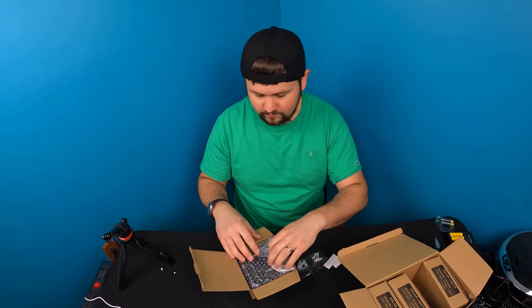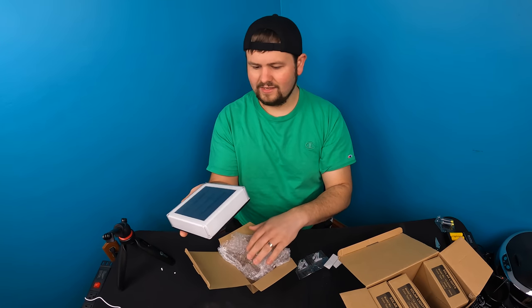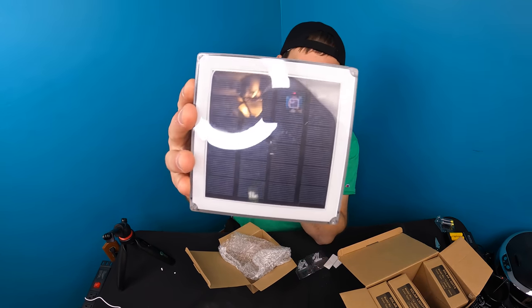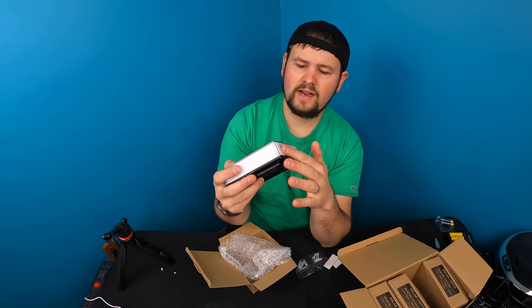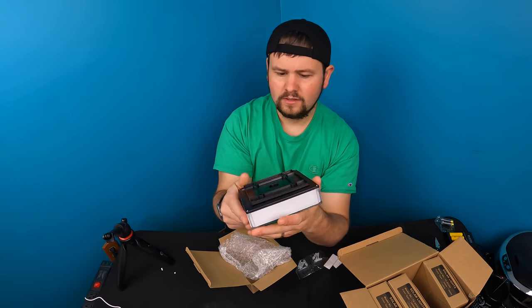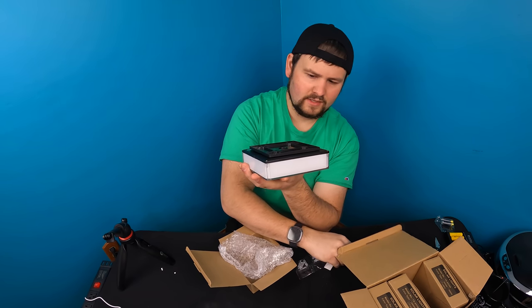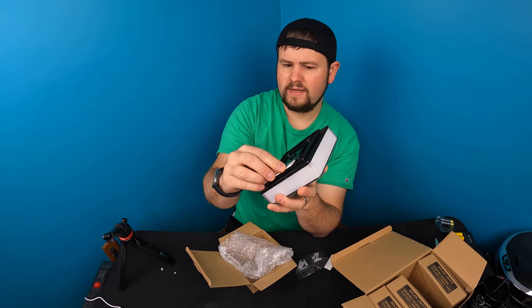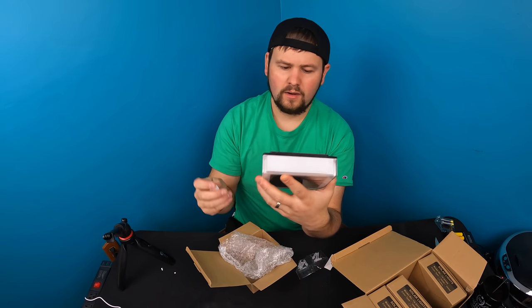These are nice! So this is what it looks like — there's a solar panel on the front, and you've got the light underneath and on the top. Mounting can be done with double-sided tape, where you just place it down wherever you're going to mount it.